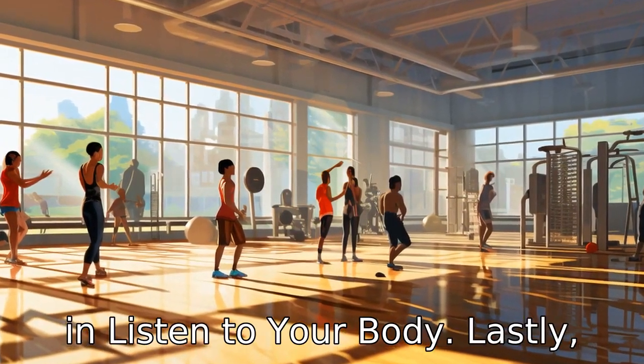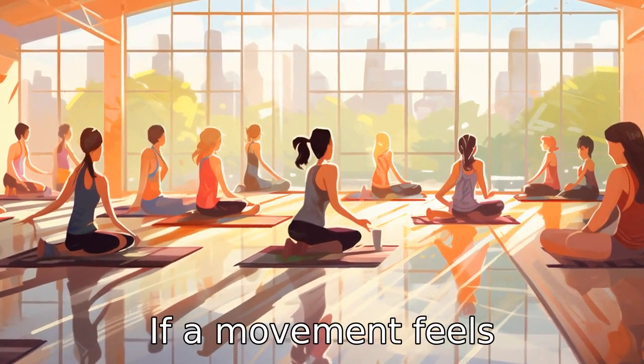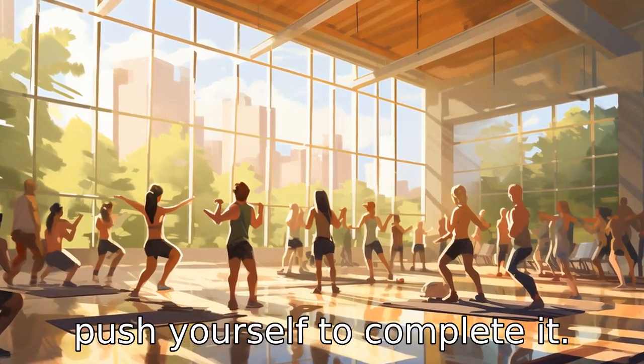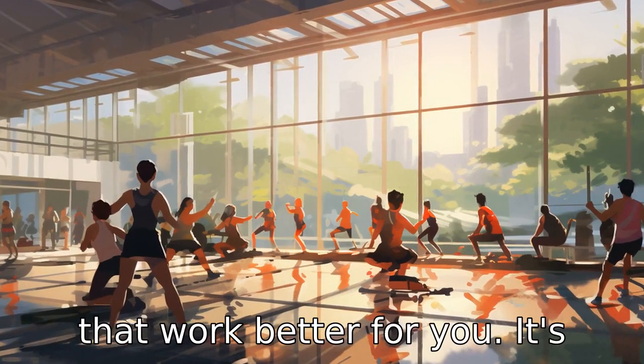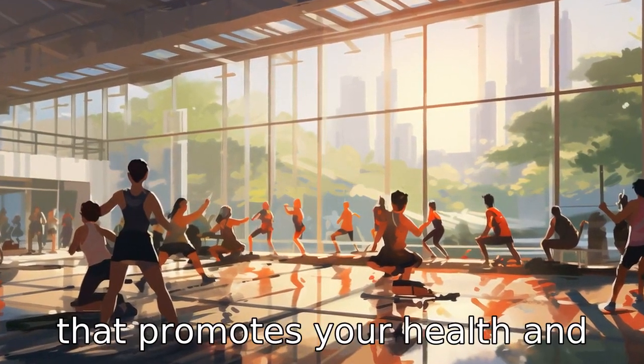Tip 11: Listen to your body. Lastly, always heed your body's signals. If a movement feels uncomfortable or painful, don't push yourself to complete it. Look for alternatives or modifications to the movements that work better for you. It's all about practicing in a way that promotes your health and well-being.